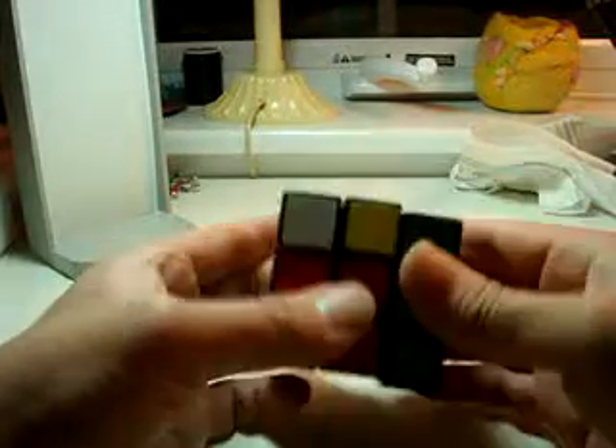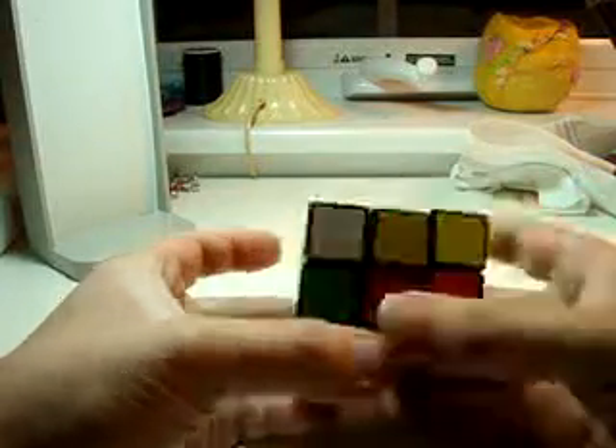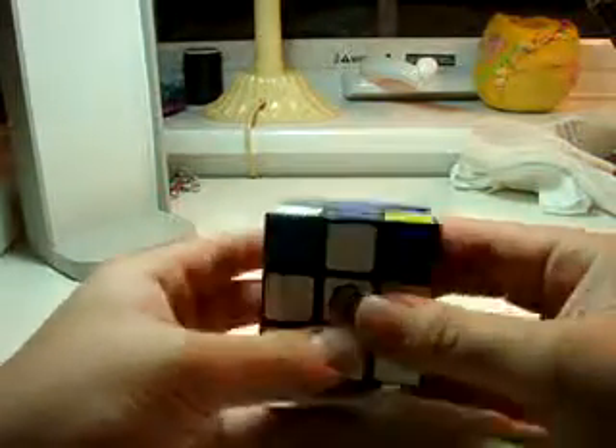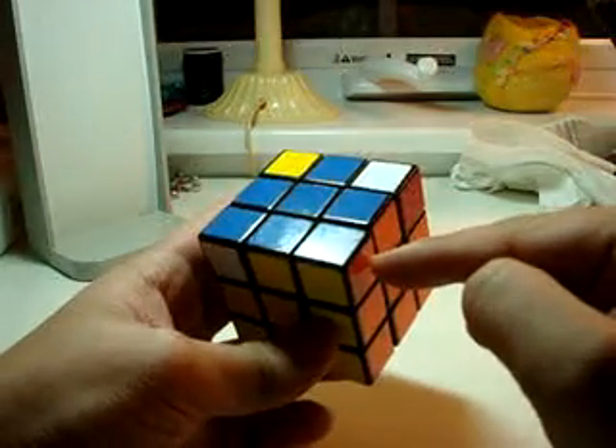Right index finger — right away. Left index finger — left away. Right index finger — right toward. Left index finger — left toward. Is there any in the right spot now? Oh! This one.